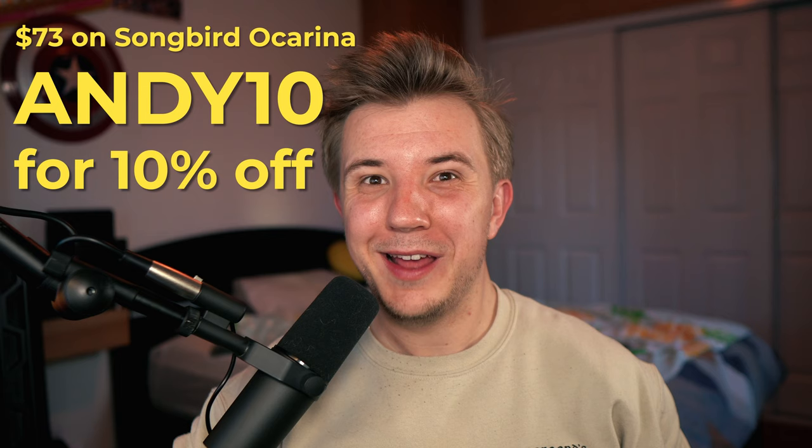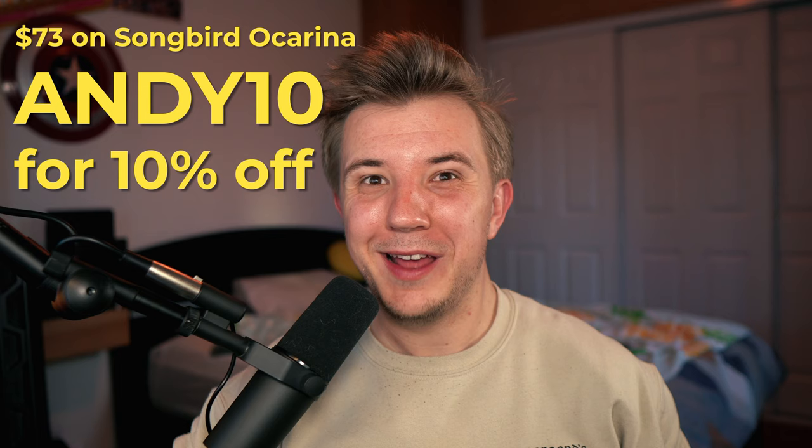The Seedpod Base-C is available on SongbirdOcarina for $73. Use code ANDY10 for 10% off. This ocarina is a 6-hole pendant in the key of C, though I say pendant to refer to its fingering pattern, because this thing is way too big to wear as a pendant — or a necklace. The attached strap is even a wrist strap, not a neck strap. That's how big it is.